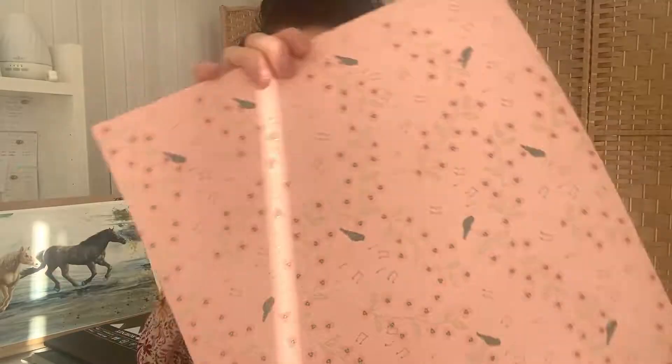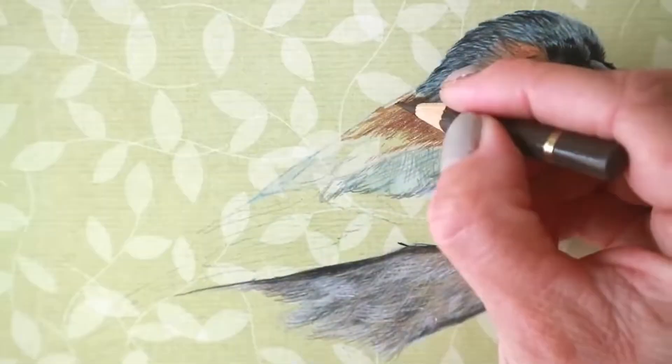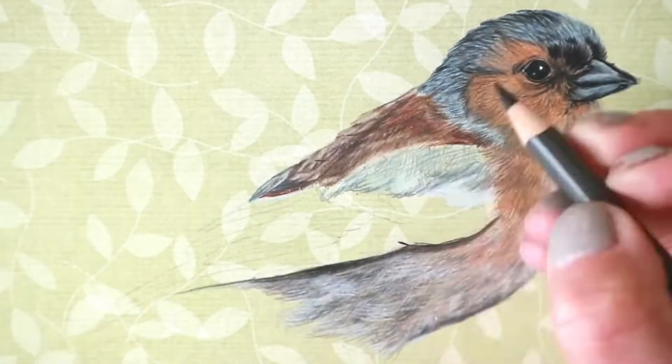The last one I wanted to talk about is a bit of a wild card: patterned paper. I used this for drawing — I think I drew a bird on it. Just be mindful that some papers have a shiny coating, as the pencil won't show up on a shiny surface. You can also draw on books, music sheets, or other patterned backgrounds — it looks really different and interesting. You can draw on canvas as well as long as it's quite smooth. Don't disregard any surface you can draw on — there are so many different options.